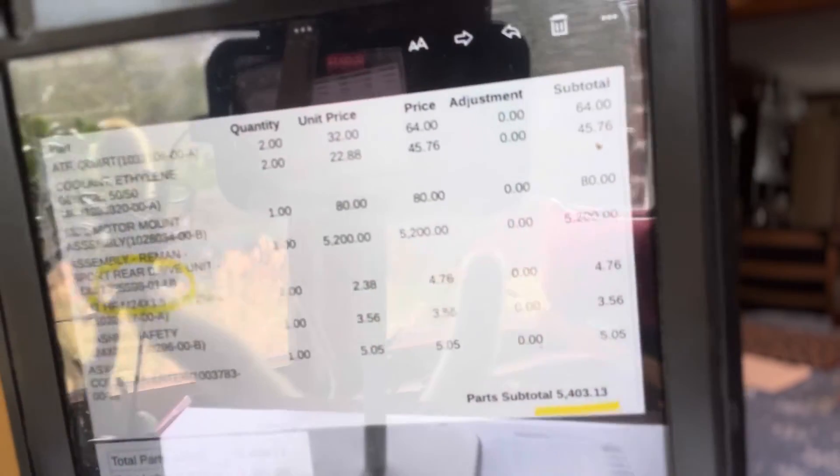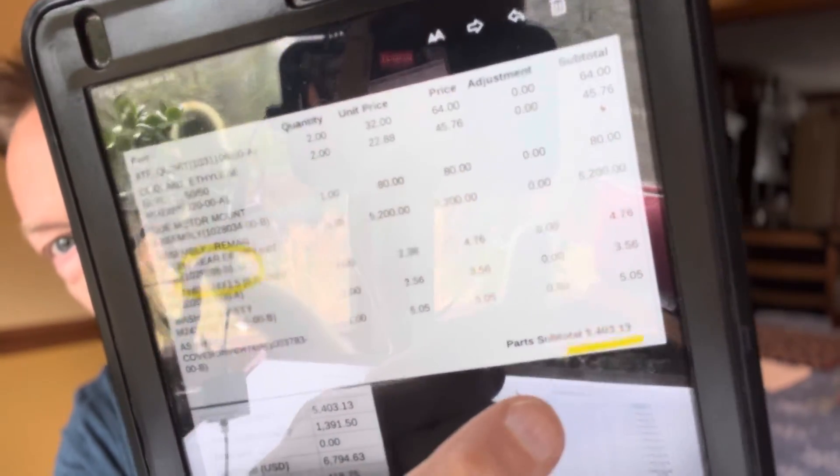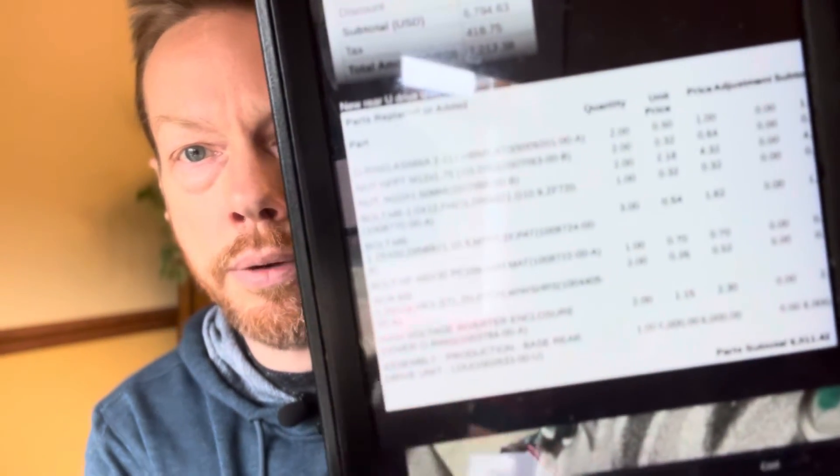So what do those cost? It's actually the same price as the older problematic ones. A revision U drive unit — you can see it here with the total installed cost — came to $7,213 for this customer, and that included some suspension work done at the same time. On the part cost alone, the refurbished unit is $5,200. I also have a copy of someone's invoice for a new rear lower drive unit, and that comes to $6,000. So in part costs it's about an $800 difference; labor is the same either way.